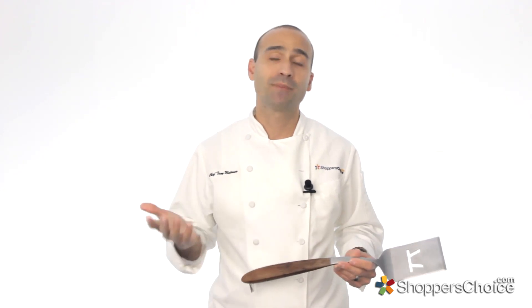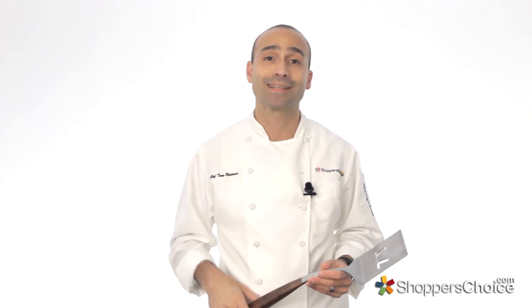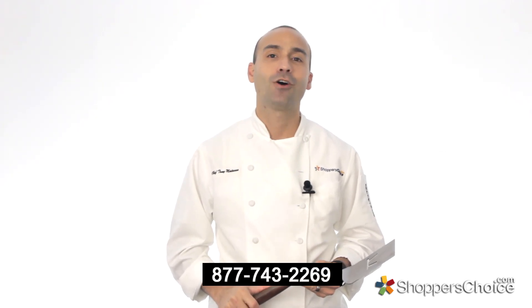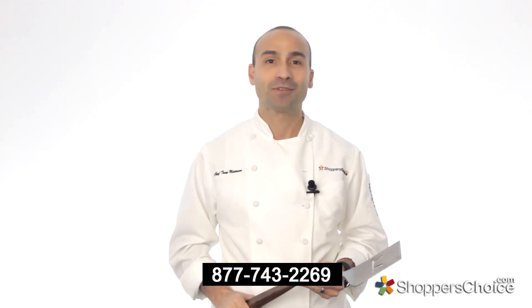It's not as many BTUs or as much control as I'd like to see normally, but for a middle tier or entry level style grill, definitely acceptable. Thank you for watching today. If you'd like to learn more about KitchenAid grills, please give us a call or follow our link in the description. I'm Chef Tony Matassa, and remember, at BBQGuys.com, we smoke the competition.